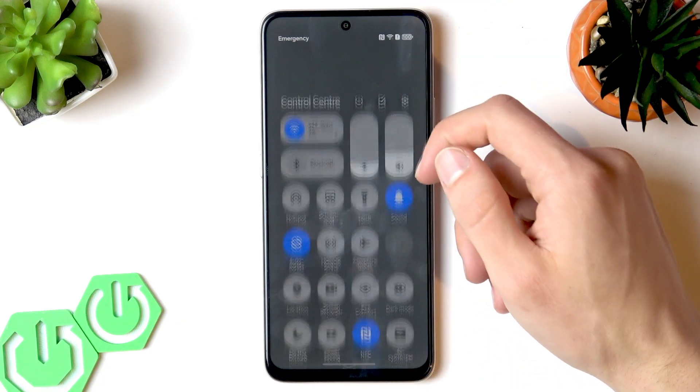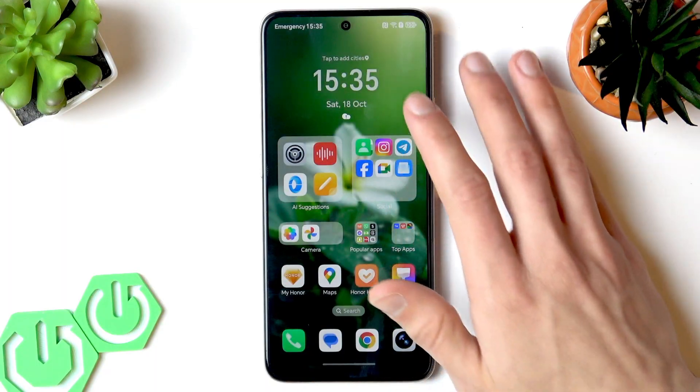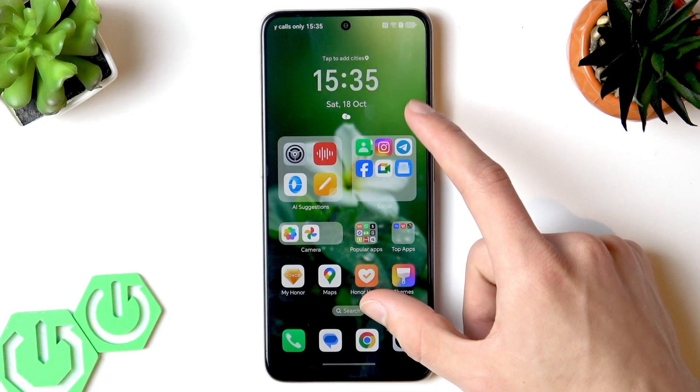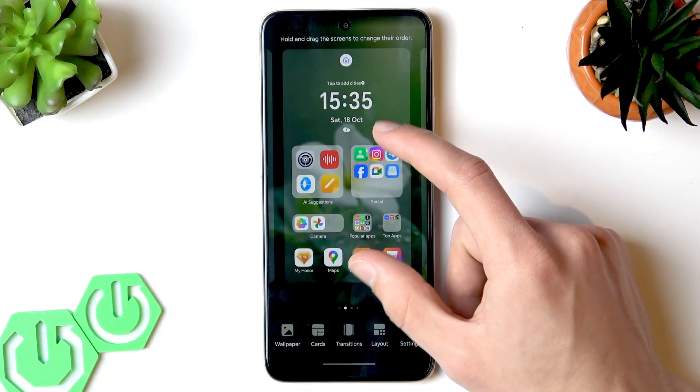By default, you will only be able to open the Control Center and the Notification Center by swiping from the very top of the home screen. But if you perform a pinch gesture on your home screen,